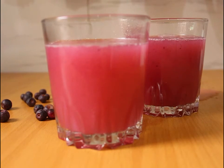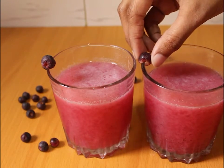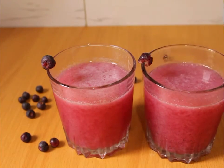So try this recipe. If you liked this video, share it with your friends. Subscribe to my channel, like my video, and don't forget to comment. Thank you.